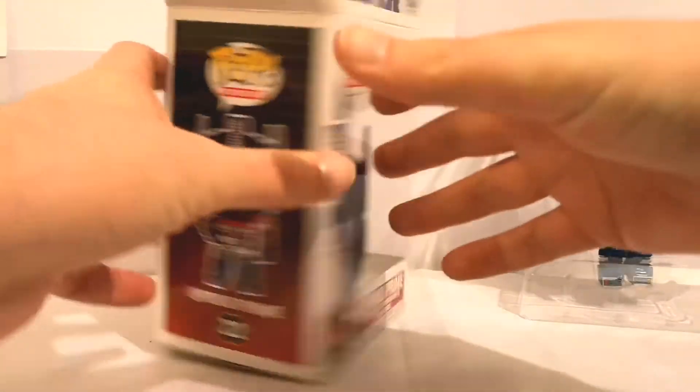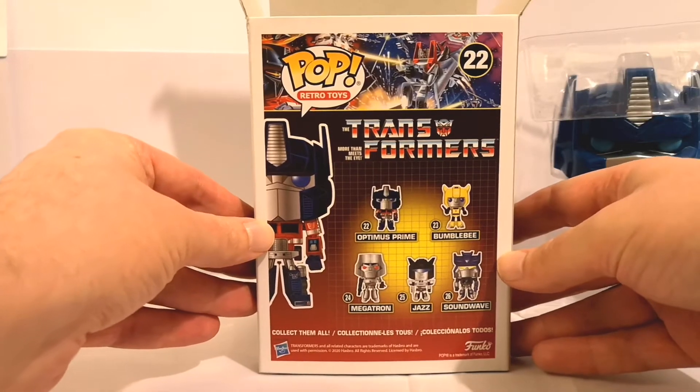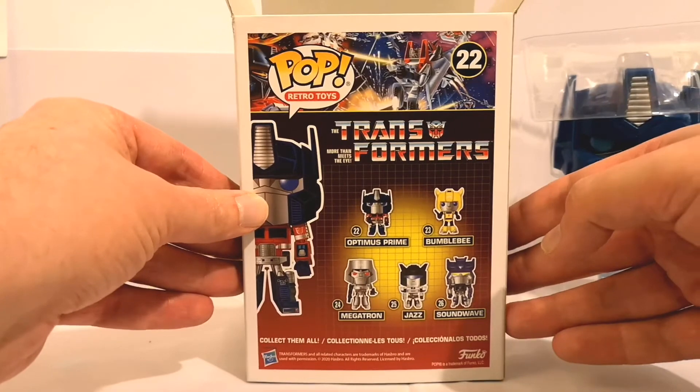So before I get to Prime himself, let's just have a quick look at the back and see who you all get. So there you go — you get Prime, Bumblebee, Megatron, Jazz, and Soundwave. Now I've seen the Soundwave on the TFUK forum.